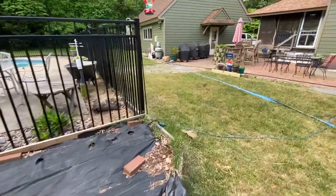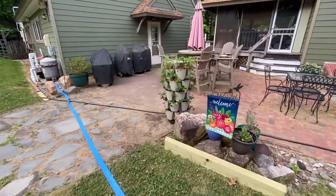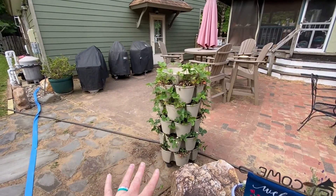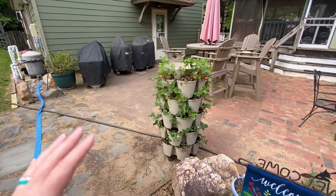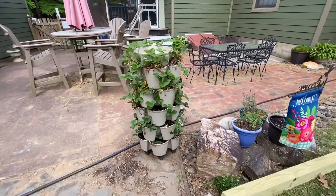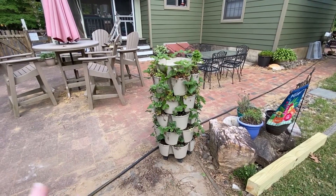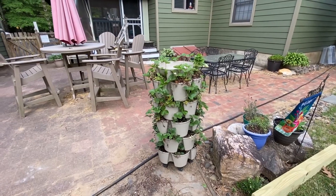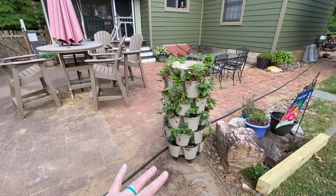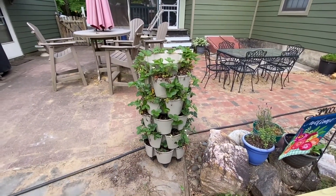The last thing we added this year is some more strawberries — we filled in this green stock planter with more strawberries. There were actually a lot of red strawberries on here the other day, and it looks like the kids came out and took them. So I don't know if this is going to stay here — it might have to go back into the pool area so the kids don't attack it all the time. But I'm loving the green stock strawberry planter; I'll leave a link below if you guys want one for your homestead.